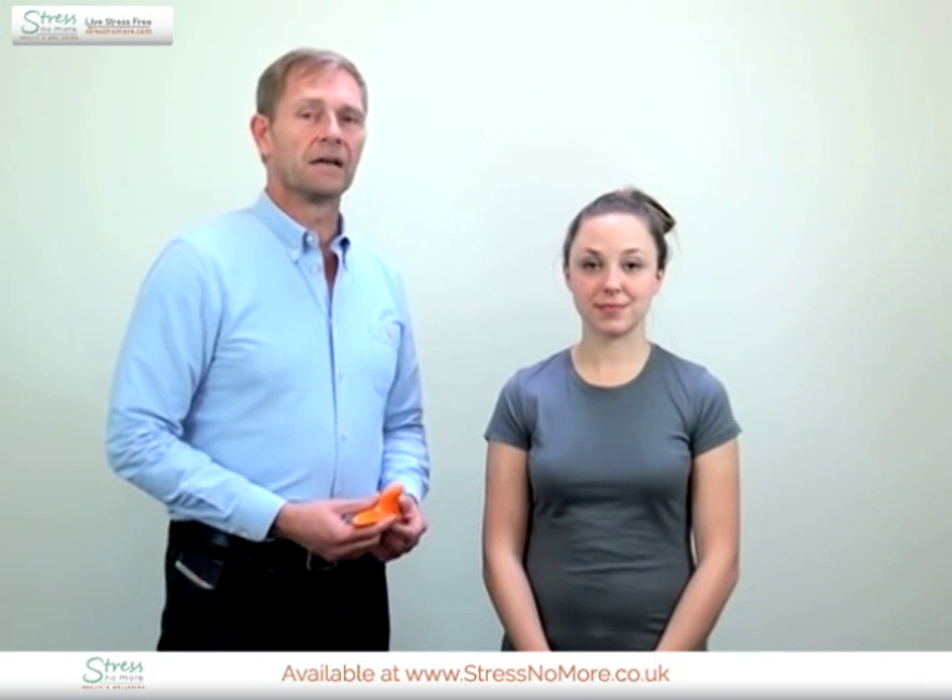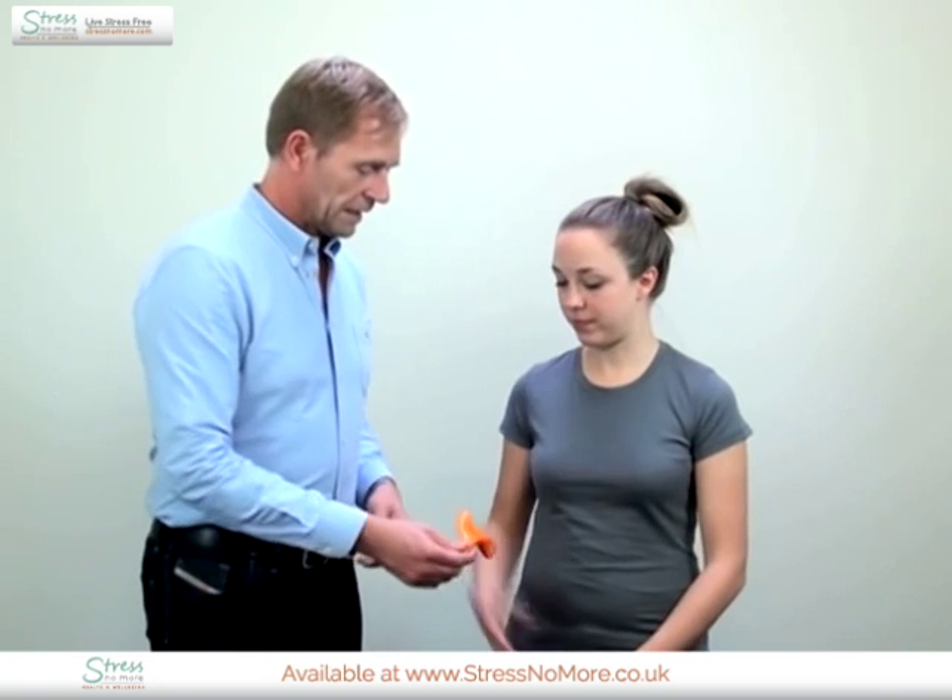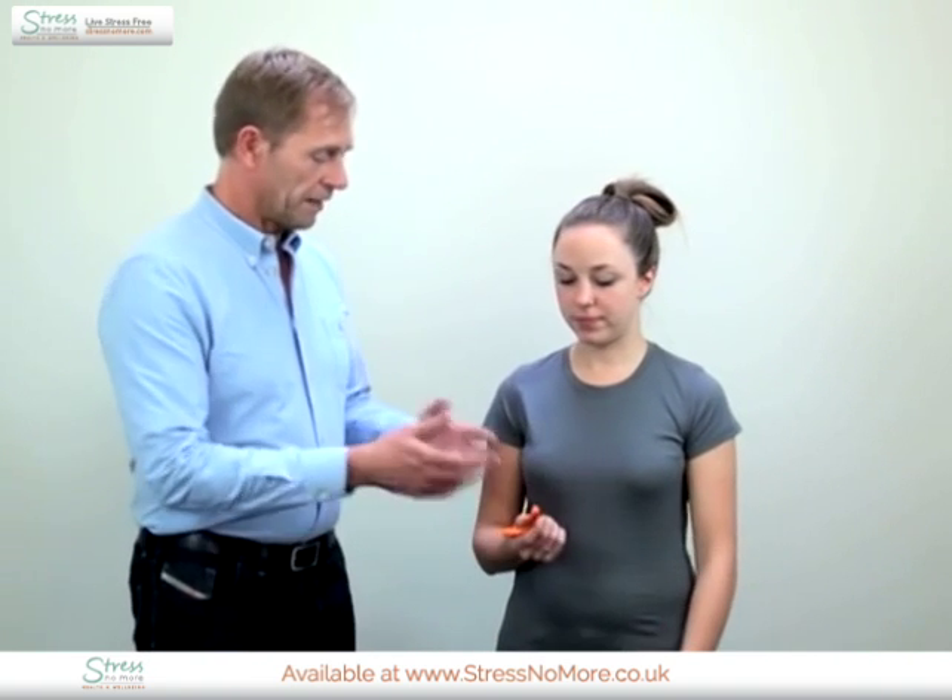Welcome to the presentation of the Heske S1 tool as a self-treatment. Alison will work with me in the presentation of the way of working with neck problems or headache. I will show Alison how to use it and then Alison will treat herself. Please take it in your hand and I will guide you.